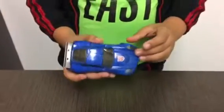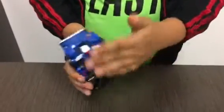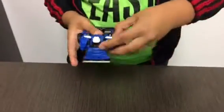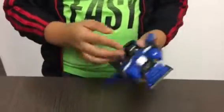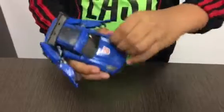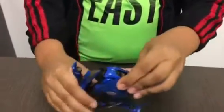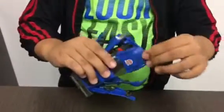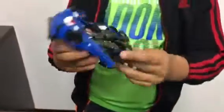To start the transformation, first we're going to fold this, which will reveal Hot Shot's head. Then we do this and put it a little down, like that. Next we take these parts off and then do this, because it's kind of hard to remove this part. These two will become the legs.